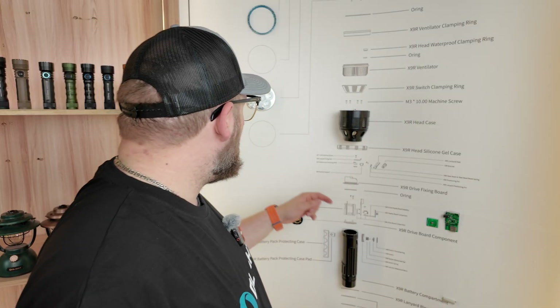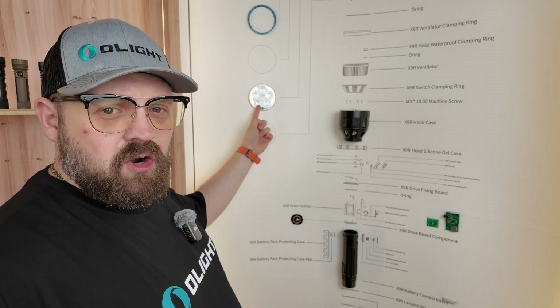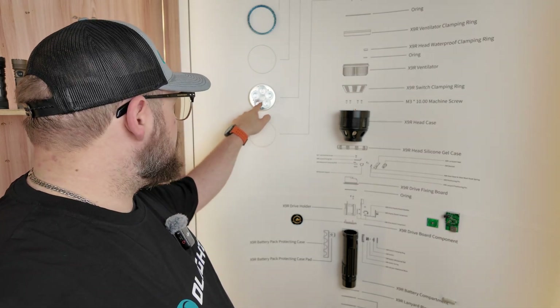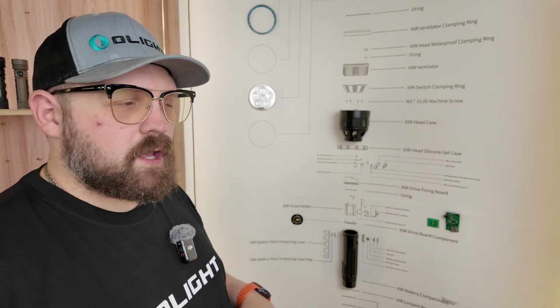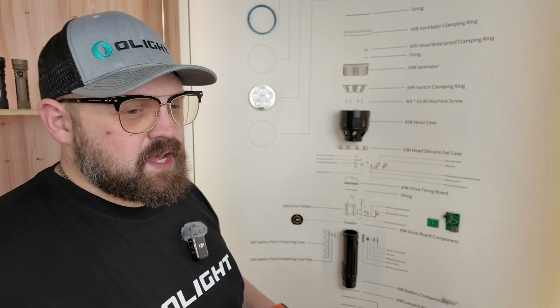Reflectors come in other flavors as well. This one on the X9R has a texture to it. Instead of being polished, you can refer to this as an orange peel, because it has that sort of orange peel texture to it. This reflects the beam, or shapes the beam, to have a little bit of a softer hotspot, better for floodlight.